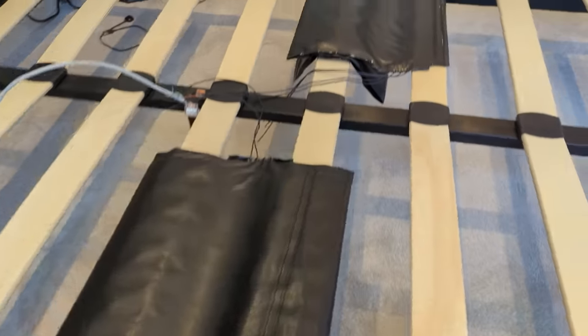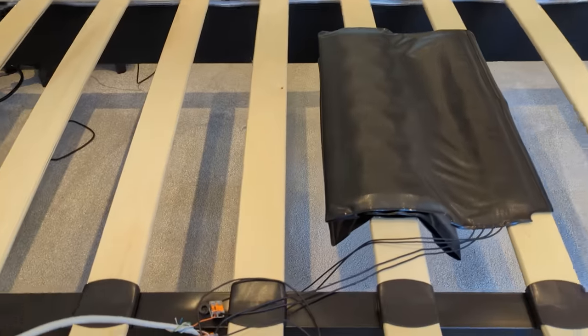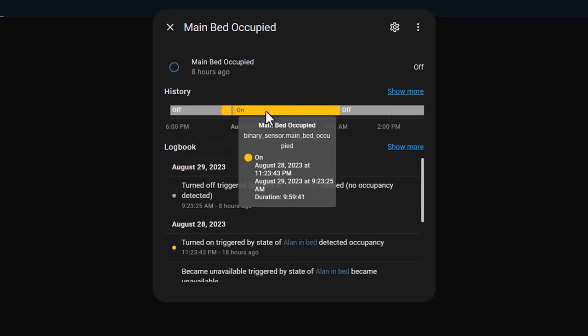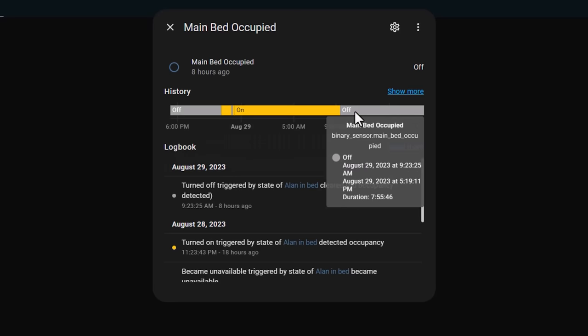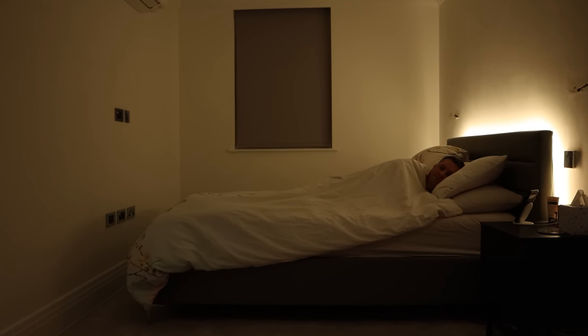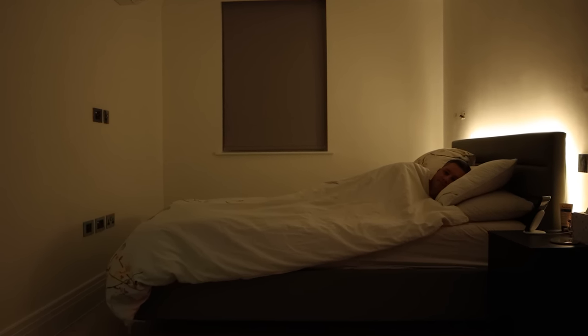I found they worked best under my mattress when I folded them over and put them at about butt level down the bed. It took a bit of trial and error to get them into the right place, but they've been really reliable ever since. In my house, I use the sensors to not only trigger automations, but also to prevent some automations from running when someone is detected in bed. For example, I don't want the ceiling lights to come on in the bedroom if there's someone having a sleep.